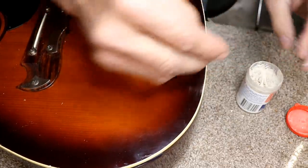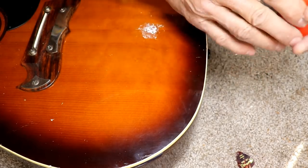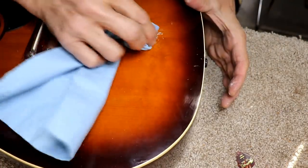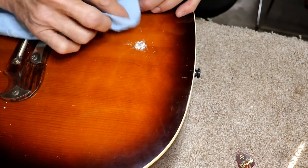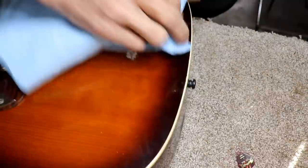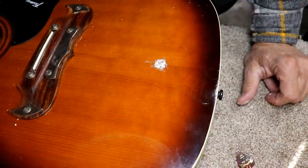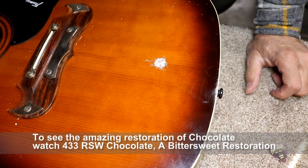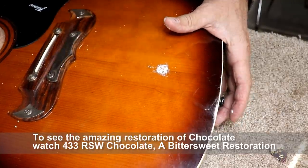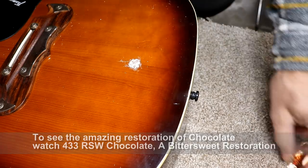Bill followed my advice — you've heard me say on video to please fight the urge to glue random pieces of wood up inside your guitar, and he fought that urge and brought it here. As bad as that looks right now, I have a feeling we're going to make this look halfway decent. It always looks worse before it looks better — that's just the ugly duckling phase. We're going to let that set up and get hard. It's pretty solid now; I don't think you're going to poke your finger through there.